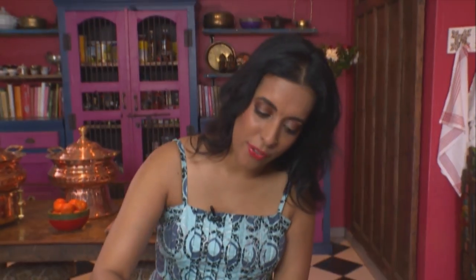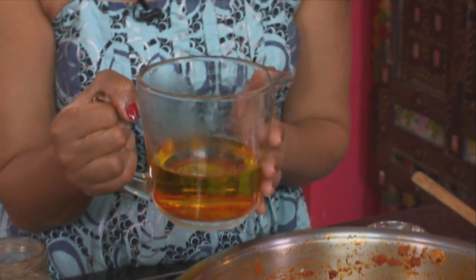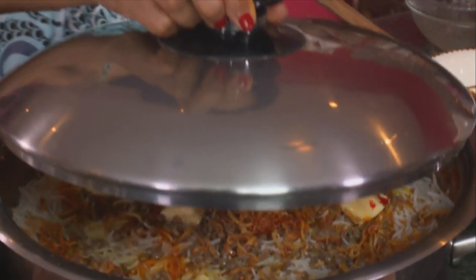A few drops of yellow food colouring going on top to tint the rice grains. And lastly, that saffron infusion. Cover the pot with a tight-fitting lid, reduce the heat and leave that to simmer. If you like, you can also bake this off in the oven.